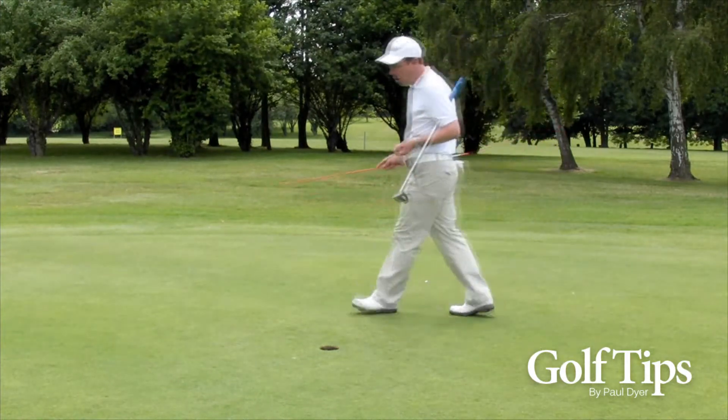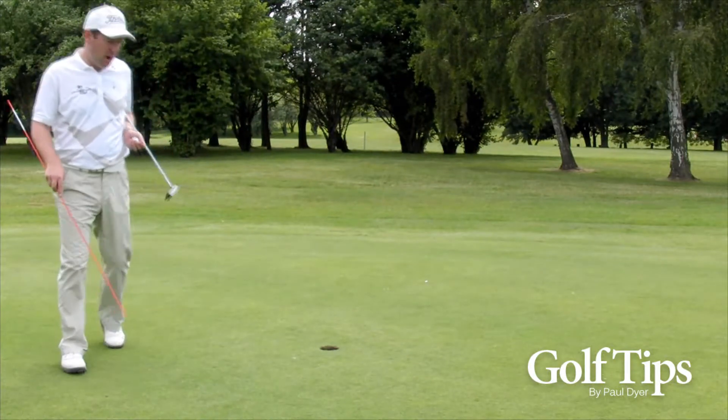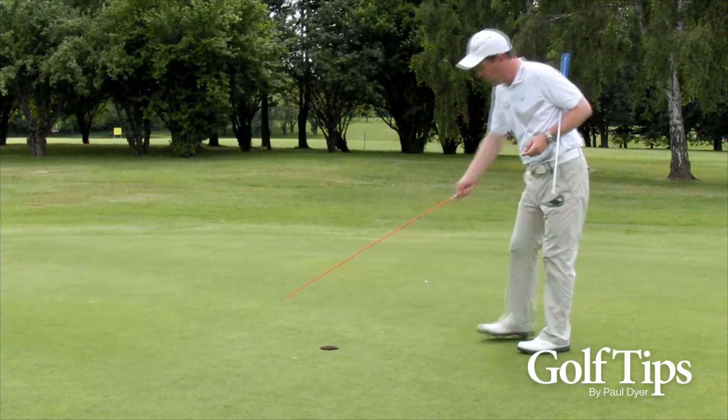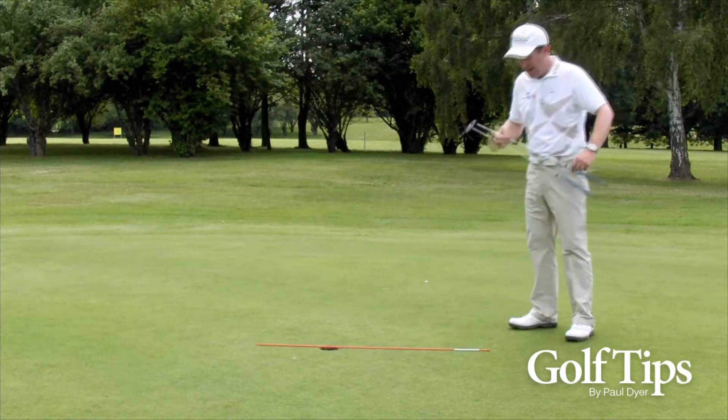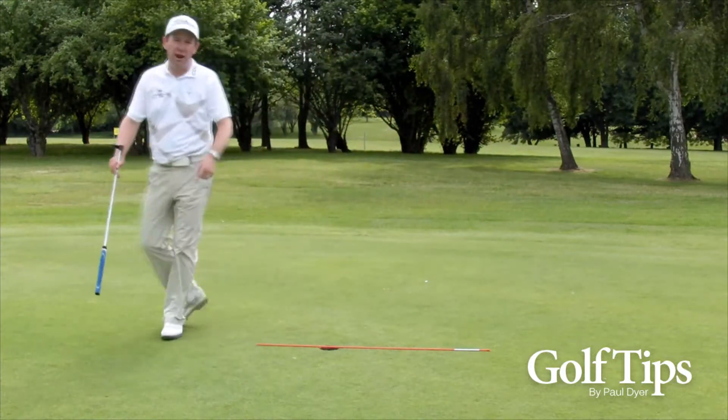As I walk around the hole, I can sort of sense that this side is down. Now I'm walking uphill again, and this is sort of at the top — this is uphill. So a straight line would be somewhere from here down to here. This would be a straight putt.